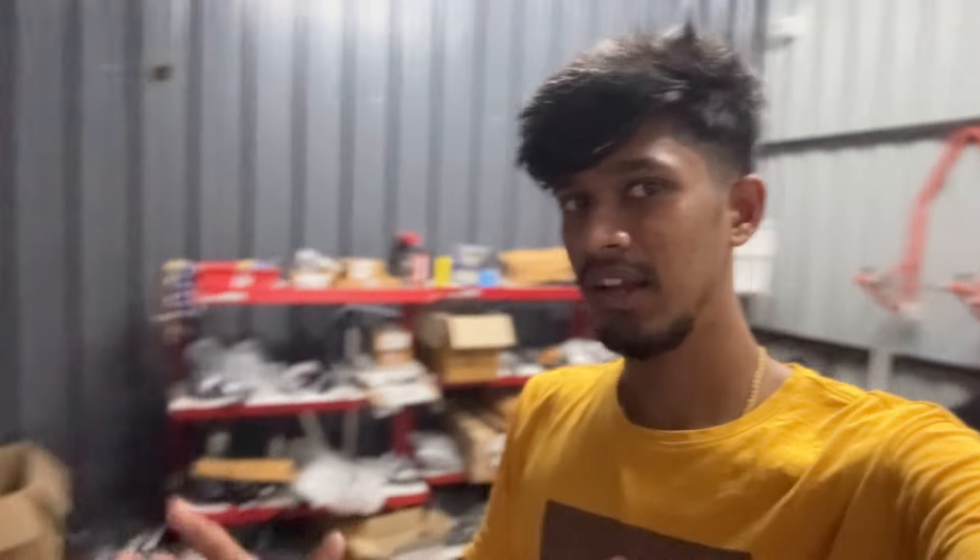Hello guys, welcome back to the channel. I am Ramin. I am in the garage — we are in the service. I can make my vlog.